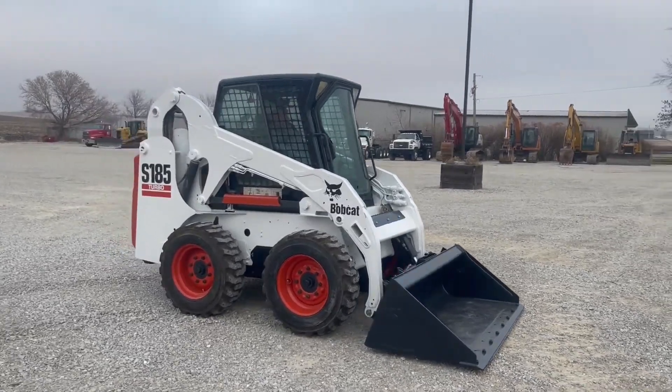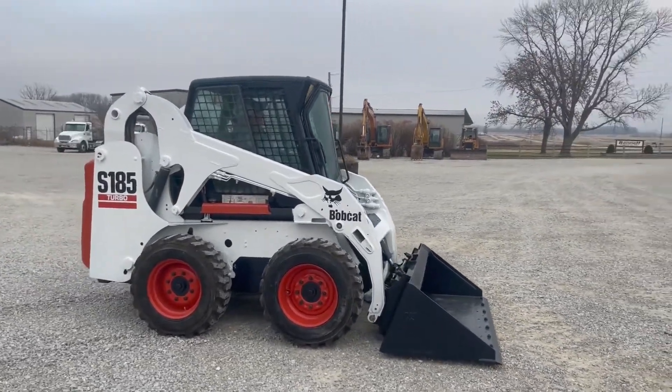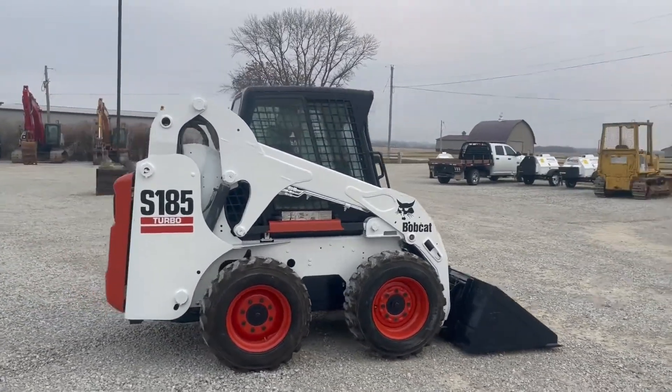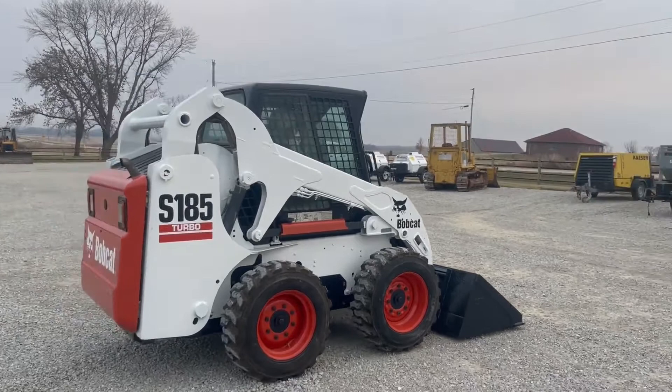So next up guys, got a really nice looking skid loader here. This is a 2003 Bobcat S185 Turbo. I'll go around it here and give you a nice 360 degree view.